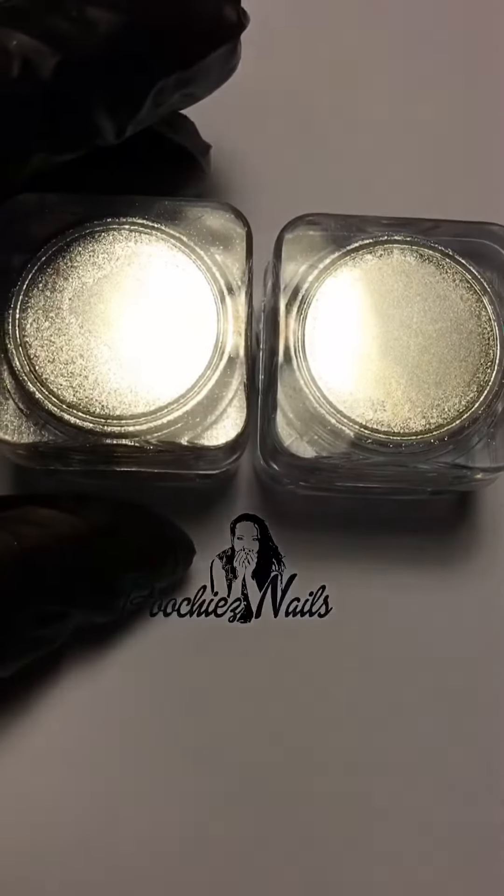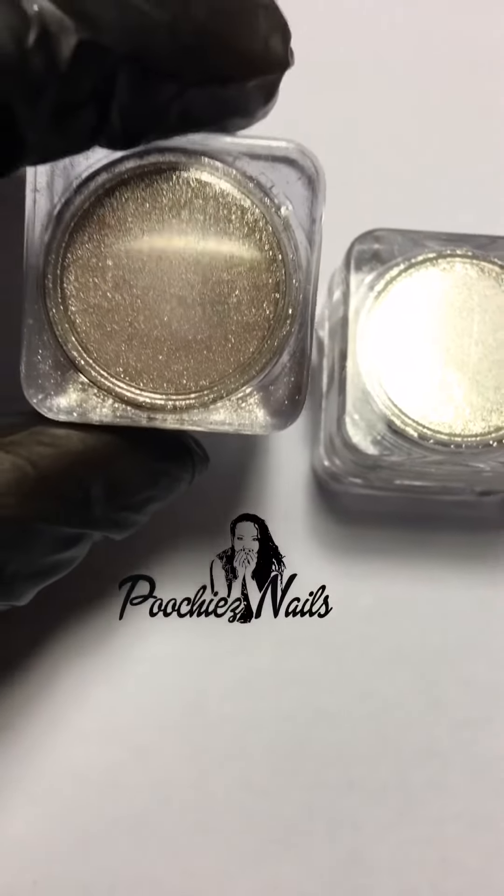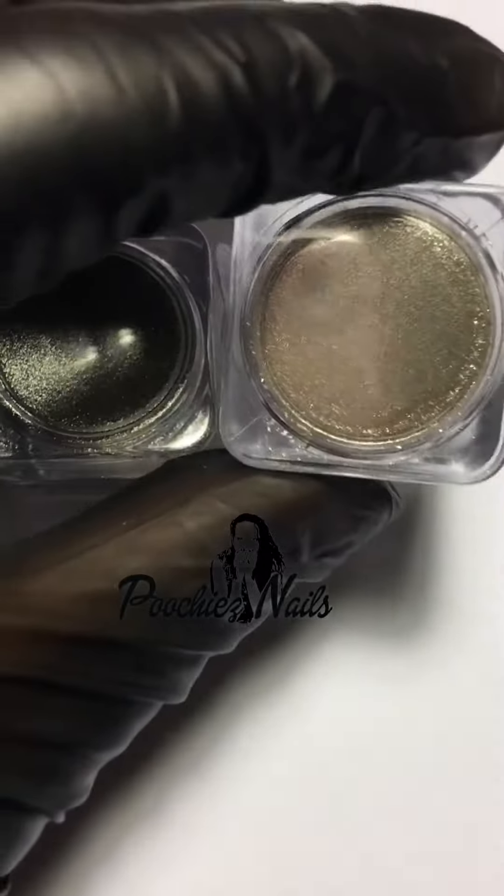Like I said, you can get the look with both of them, but you may have to work a little bit harder with this one, and it can cause the nail to look like glitter instead of chrome. So go for a smoother look.